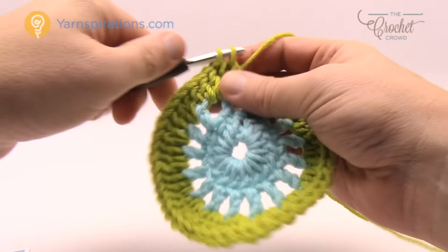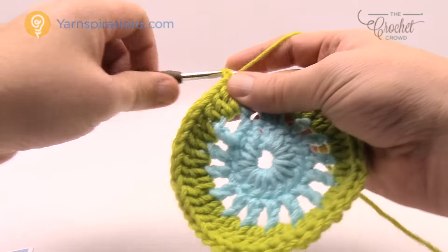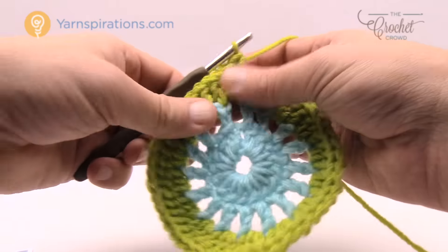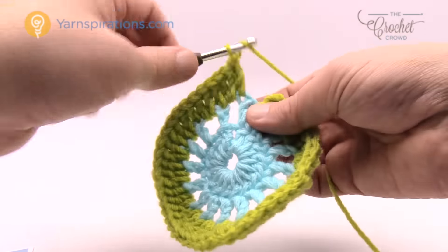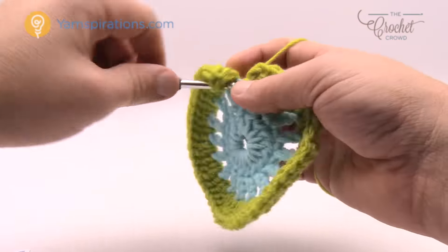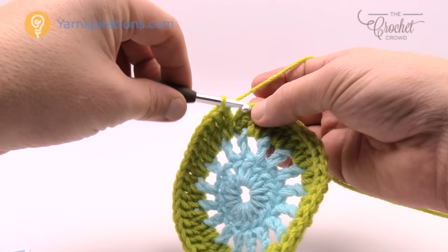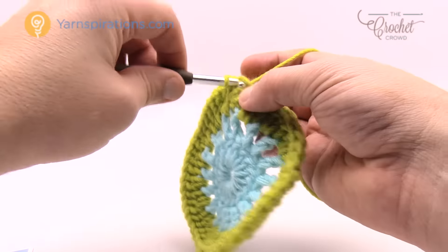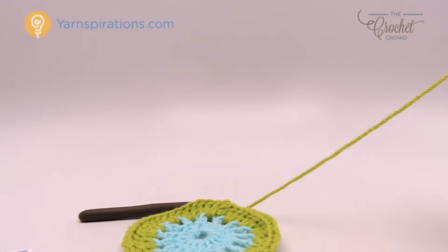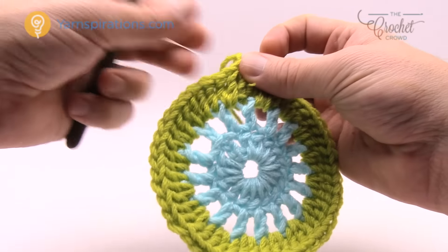Coming all the way around, follow the same procedure: two double crochets in each chain one space and one double crochet in each single double crochet. For the final join, slip stitch to the top of the chain three. Break this yarn — fasten off and weave in your ends — then change to a new color.